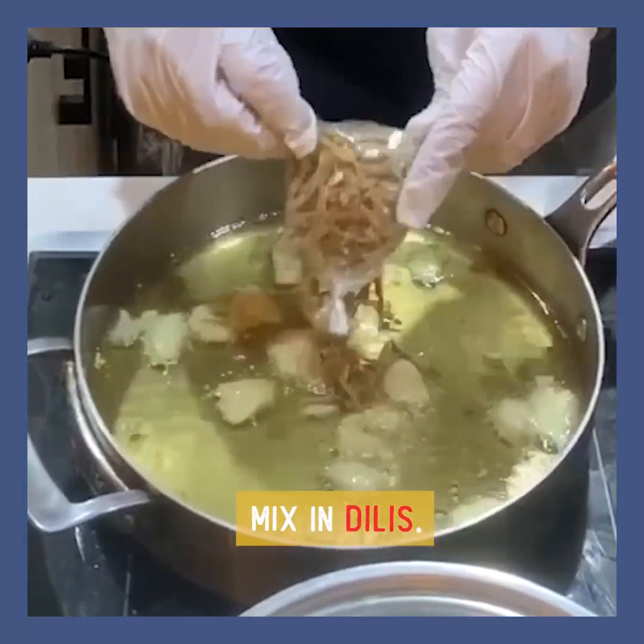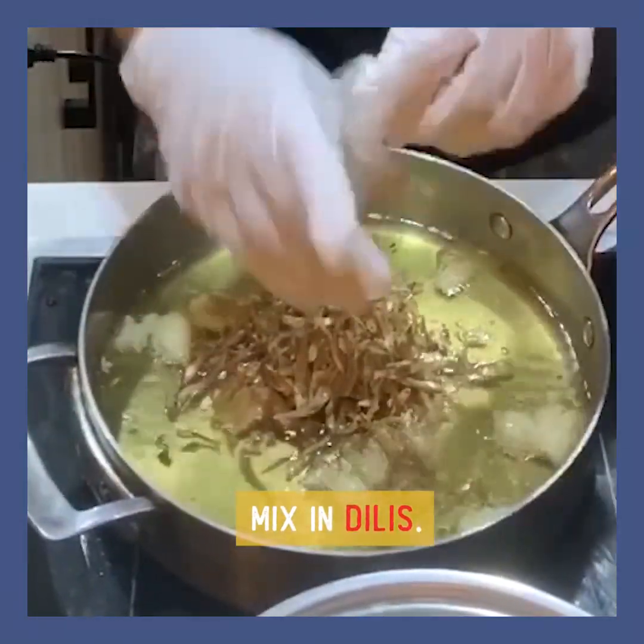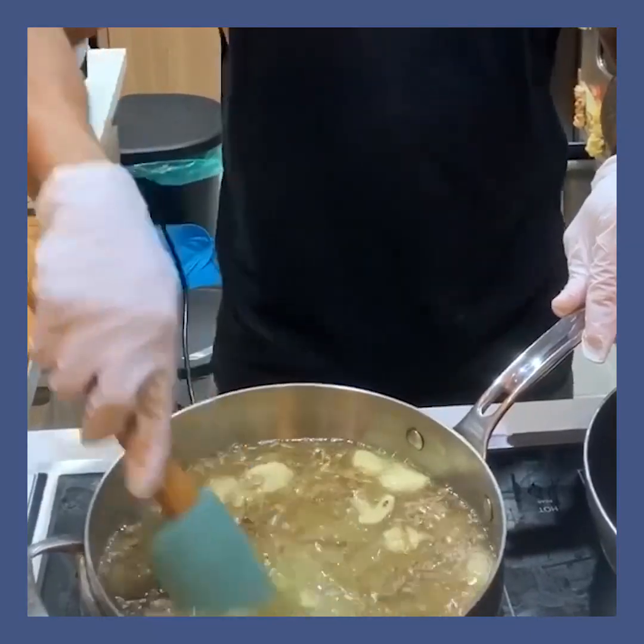I will flavor our oil with dried anchovies or dilis. Iba normally yung dilis na pinitrito natin. This time gagawin nating paste na oil-based para pwede nating i-stretch at gamitin kahit saan — rice, noodles, over your meat, over your chicken.